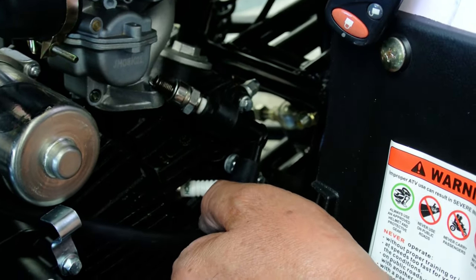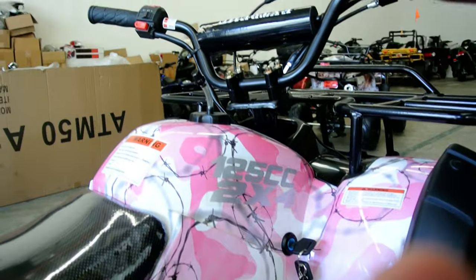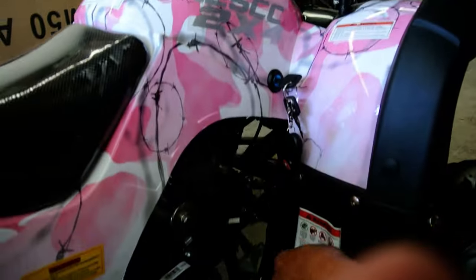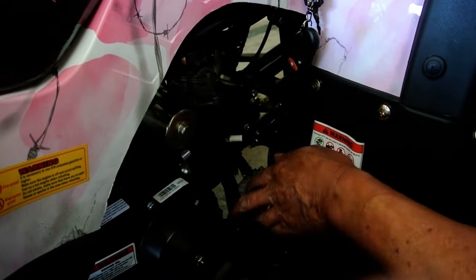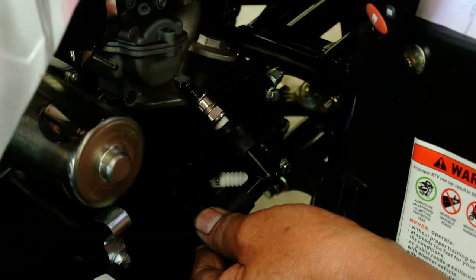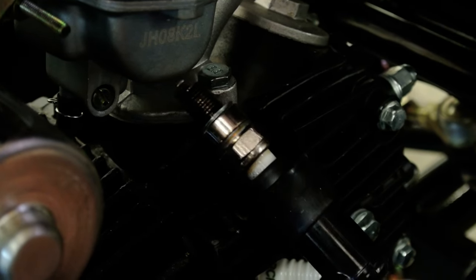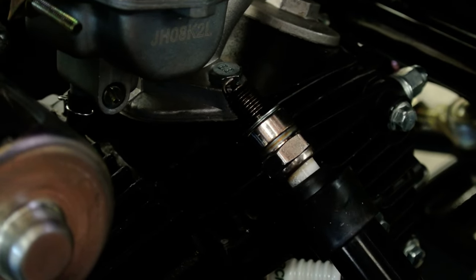Once you've done that, turn the key on and start the bike. Once it starts, you should see spark coming out of the spark plug, just the way it is right now.